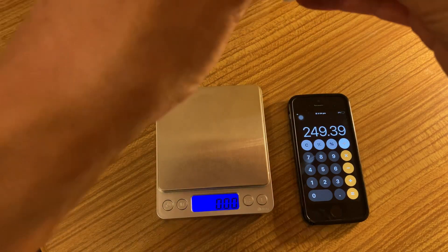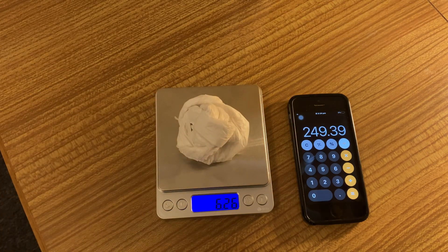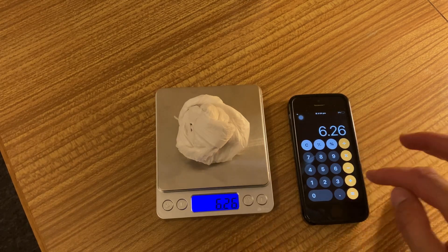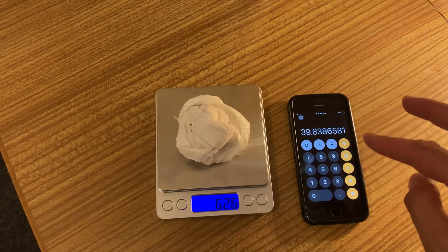One bag weighs 6.26 grams. So I divide 249.39 by 6.26 and the result is 39.83, which is pretty much 40.